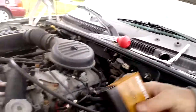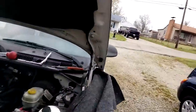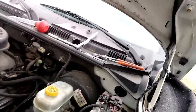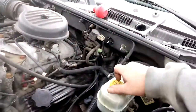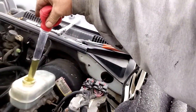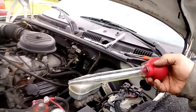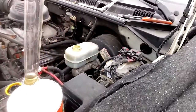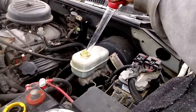At least that one doesn't click. What we're gonna do is remove this master cylinder here and bench bleed it. We're gonna use a good old turkey baster to suck all the fluid out that we can, so we don't make a mess.